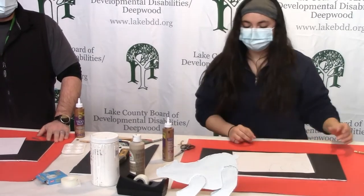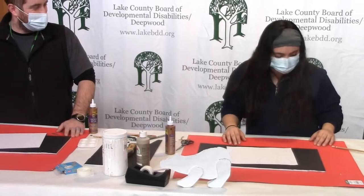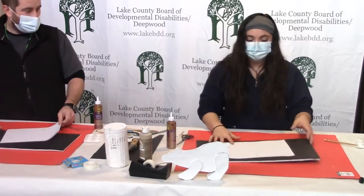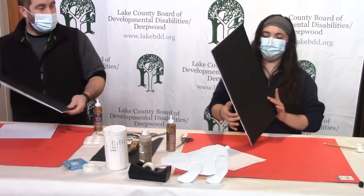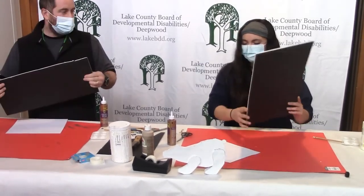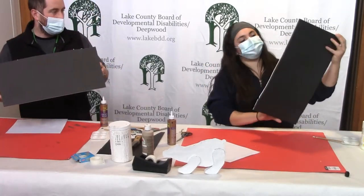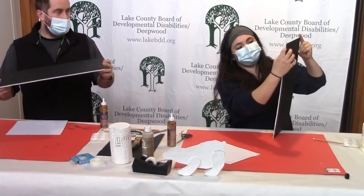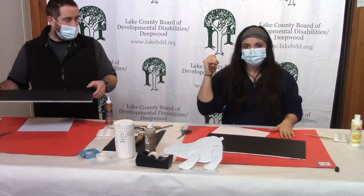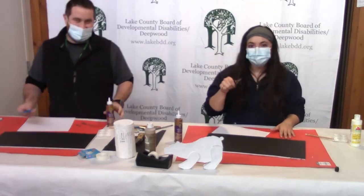All right, let's get started. Our craft supplies that we need today are going to be some white paint, and you're gonna need some cardboard or foam board. You can use the cardboard you have from packages delivered to your house. If you do use cardboard, I'd recommend the corrugated ones — the ones with the little zigzaggy lines — a little thicker, more stable. And glue — not hot glue today, so don't worry about burning yourself.